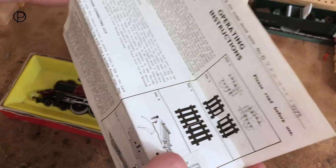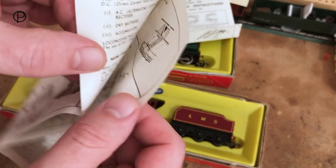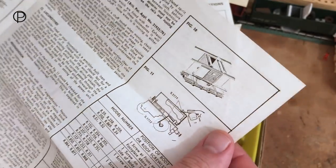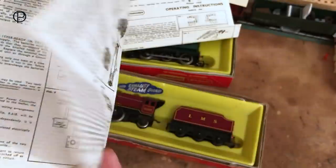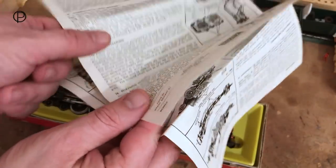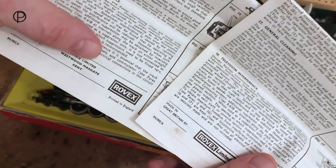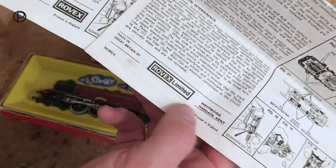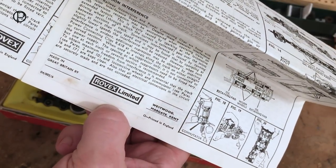We'll pop those down and have a look at the inner pages of the instructions that come with the old Princess — they do seem to be the same. On the back pages we've got a slight change in the name of the company. Here on the 1972 sheet we've just got 'Rovex,' and on the 1973 sheet there's a change in name to 'Rovex Limited.'